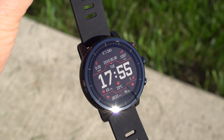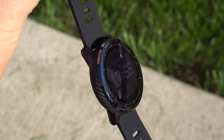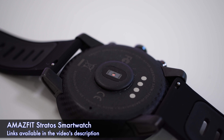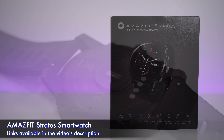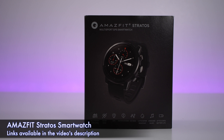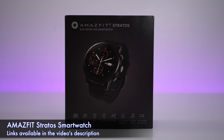My name is Alex and welcome back. Today we are taking a second look at the Amazfit Stratus. I've been using this watch for about four months now — I first had the Chinese version for about a month, then switched over to the English version, which is this one right here. The only difference between the two is the language. The international version's box also looks a bit better, but everything else is the same.